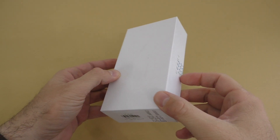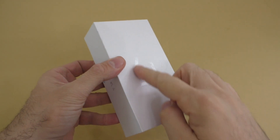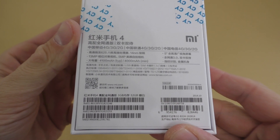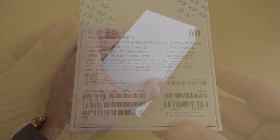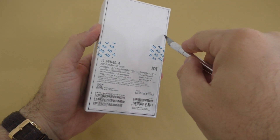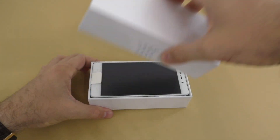We get the exact same white plain box that we've seen for many Xiaomi devices. You can probably notice that '4' on the front, and on the back we have some specifications about the device inside. We have a couple of stickers here, so I'm just going to cut this open and let's see the box.